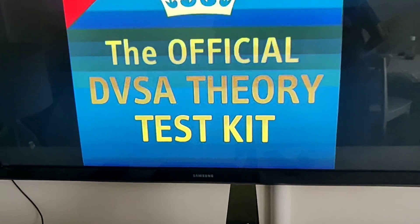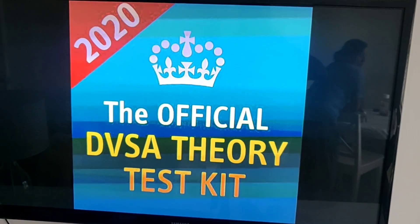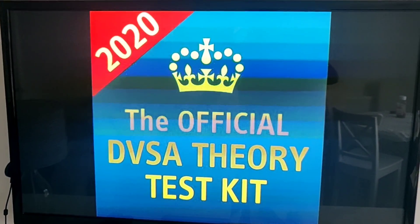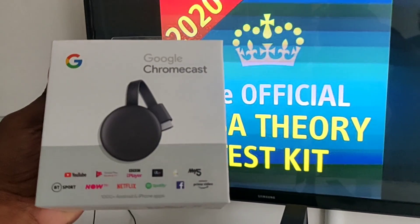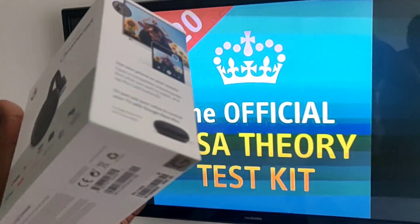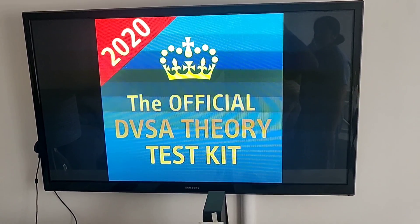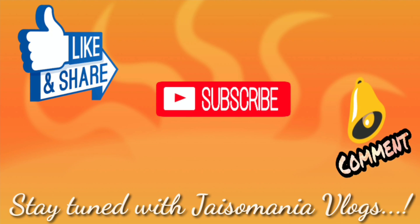I hope this video was useful and you now have an idea of how to connect a Google Chromecast. In my case this was a Samsung TV — a normal TV, not a smart TV — and I converted it into a smart TV using Google Chromecast. If this video helped you, please do like it, subscribe if you haven't yet, and share it with your friends so it can help many people. Thank you.